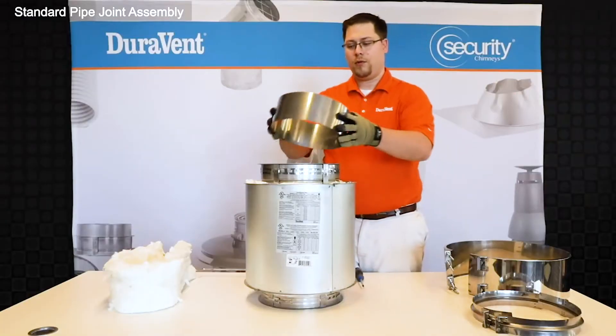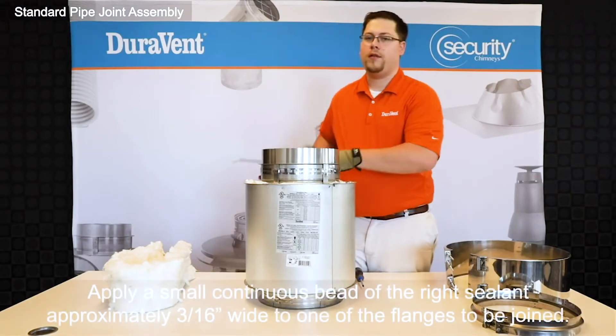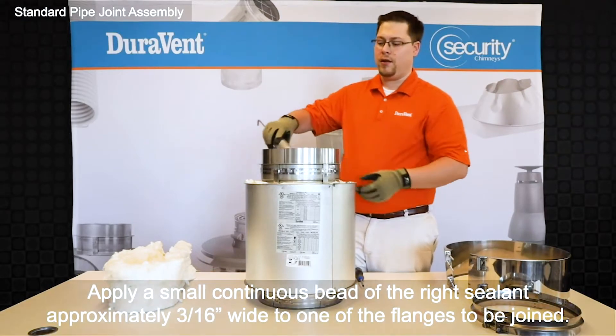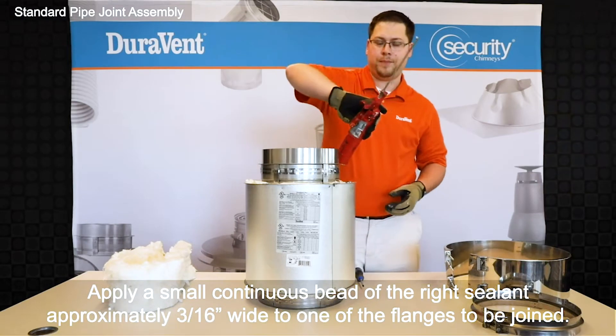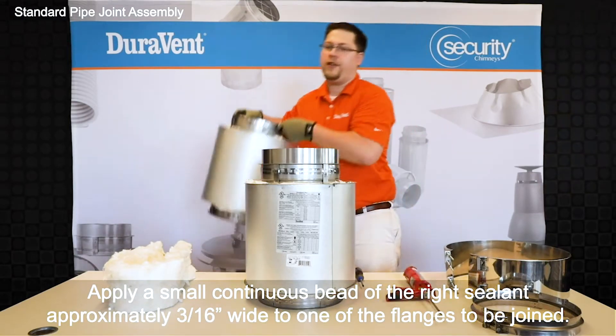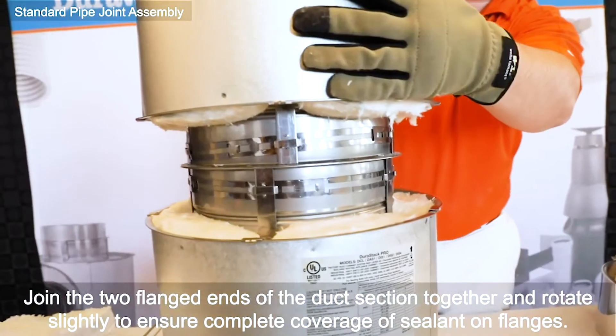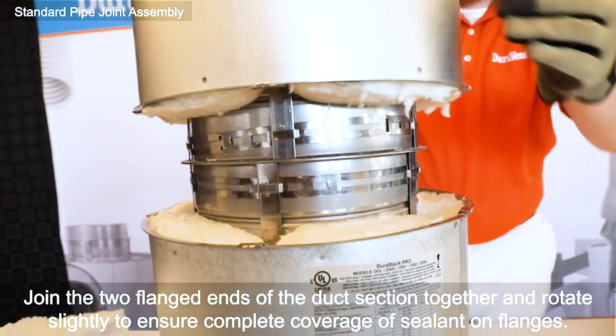Next, slide the alignment sleeve in, then apply sealant around the flange face. Take your adjoining pipe section, slide down the alignment sleeve, and twist to distribute the sealant.